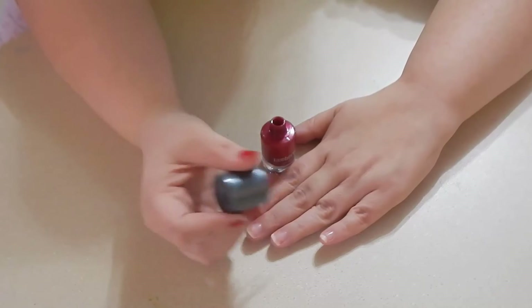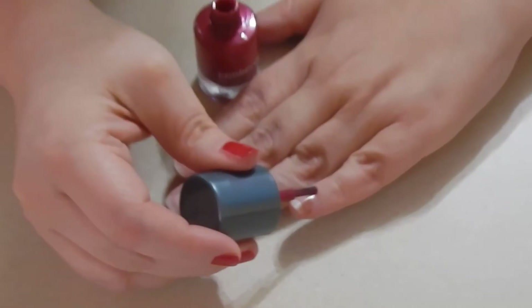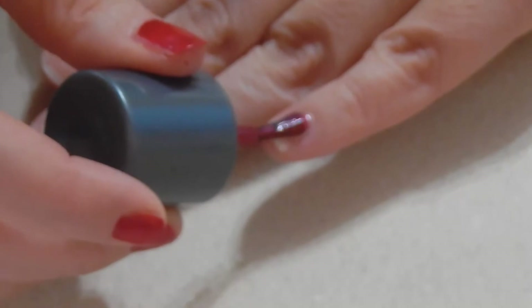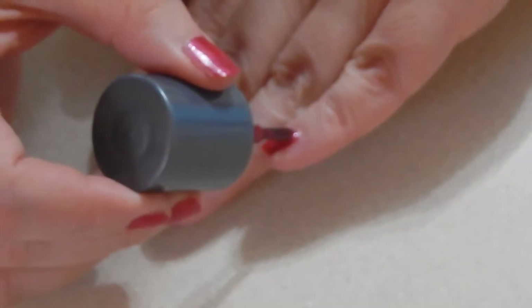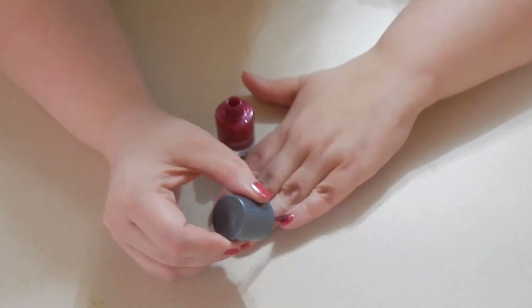If it's about to drip off, take a little extra. Instead of coming all the way down to the base by the cuticle, you start about the middle. You push down and sweep up, then come down to the middle again and sweep sideways to get the sides. Do the same thing on the other side.